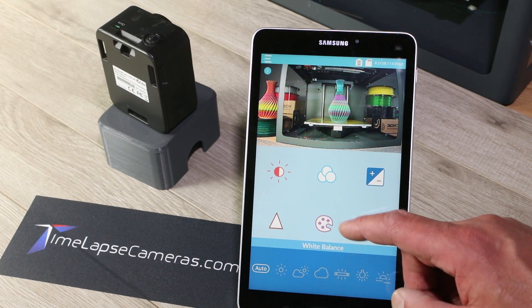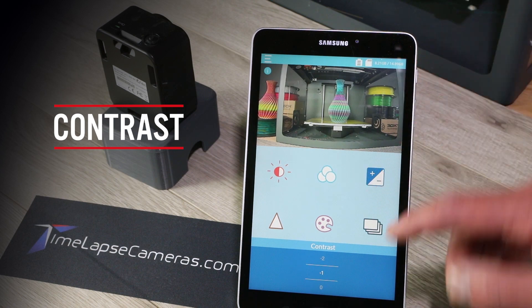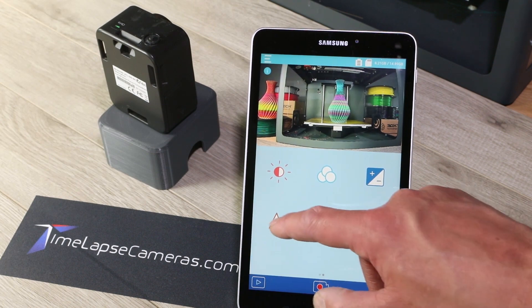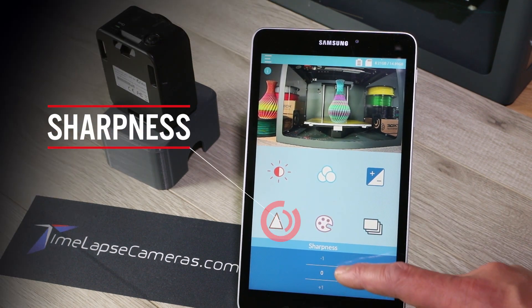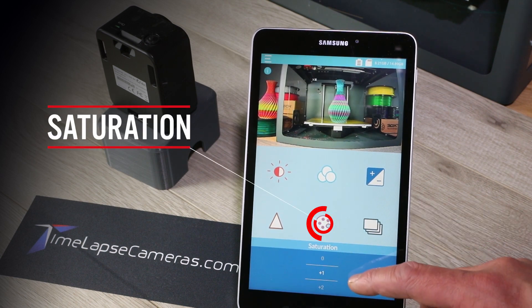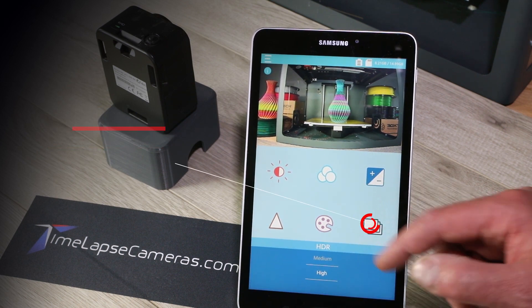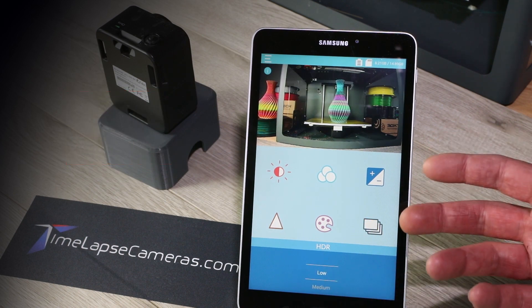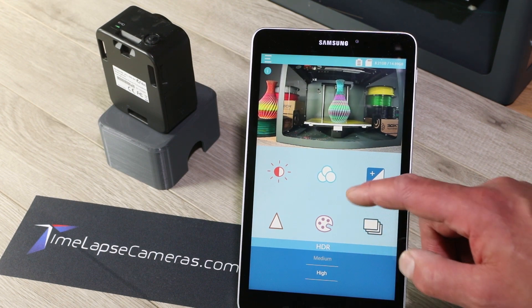Typically we leave our white balance on auto. Contrast — same thing, you have a live preview of the different contrast effects. Sharpness, we always have that at zero. Saturation — once again, we're neutral with all of these. HDR is high dynamic range, the blending between light and dark areas of your image: low, medium, or high. We're always shooting on high HDR.